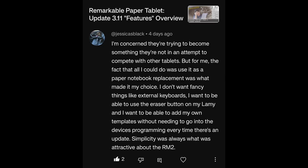Regarding Remarkable update 3.11: a viewer is concerned they're trying to become something they're not in an attempt to compete with other tablets. For them, the fact that all they could do was use it as a paper notebook replacement was what made it their choice. They don't want fancy things like external keyboards — they want the eraser button on their Lamy to work, and to be able to add their own templates without going into device programming every time there's an update. Simplicity was always what was attractive about the Remarkable 2, and I agree wholeheartedly.